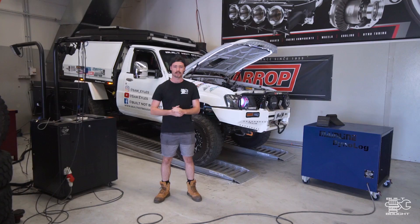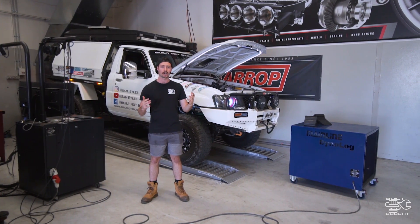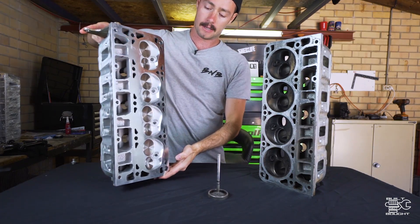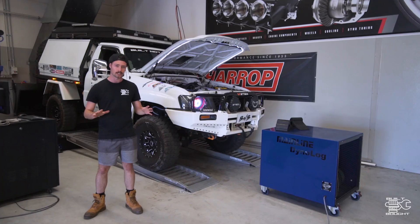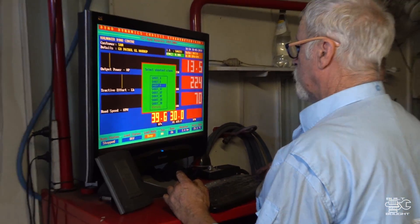Alright guys, so we're down at the Harrop Performance Centre in WA. I've just come to get this thing strapped up and back on the dyno. What we've done is the crank pulley and also the new heads. So it's time for just a bit of a tweak — it's not a full retune like Al did the last tune, and that did quite a good job. It's really just to make little adjustments for the modifications I've made.